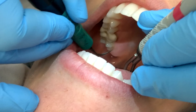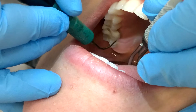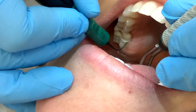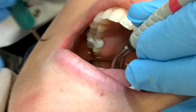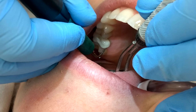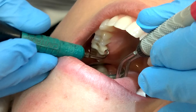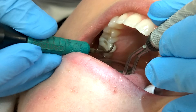When you're working with indirect vision and you have the ultrasonic, it usually creates a lot of splatter on your mirror. The way to prevent this is to spray your mirror down with your ultrasonic tip. This creates a film of water over the top of your mirror so that it absorbs any splatter and you'll be able to see better.